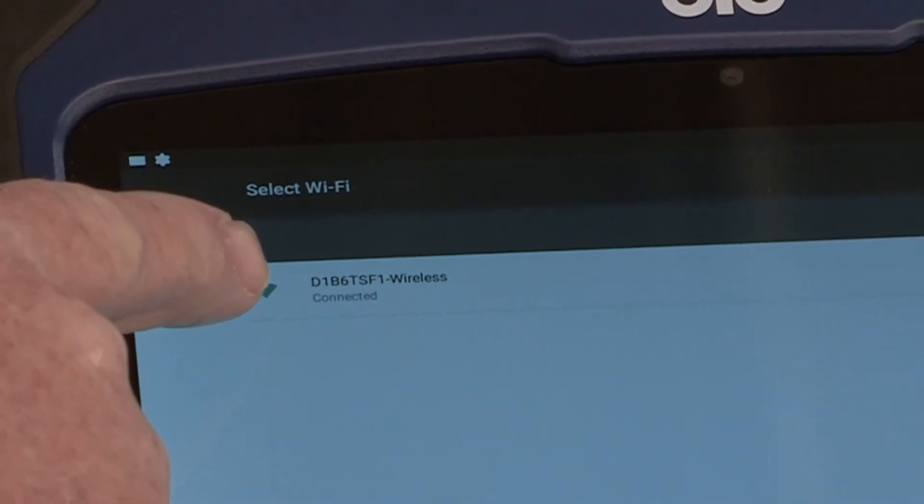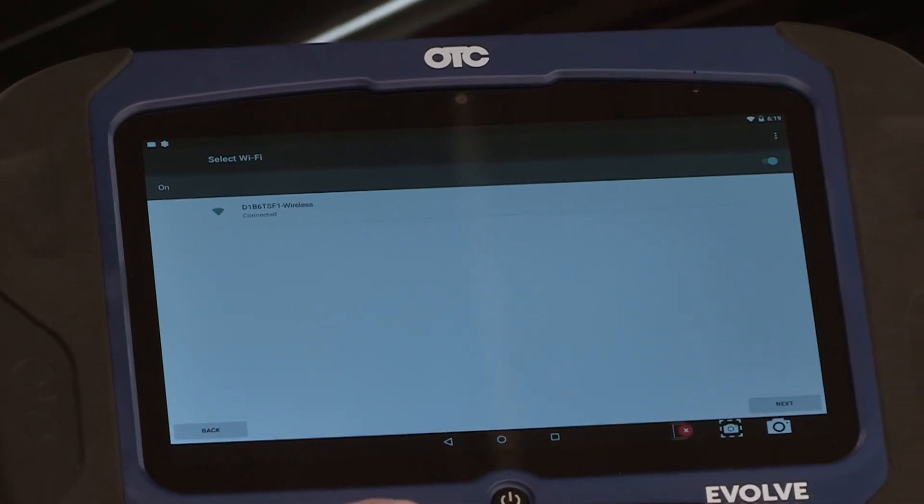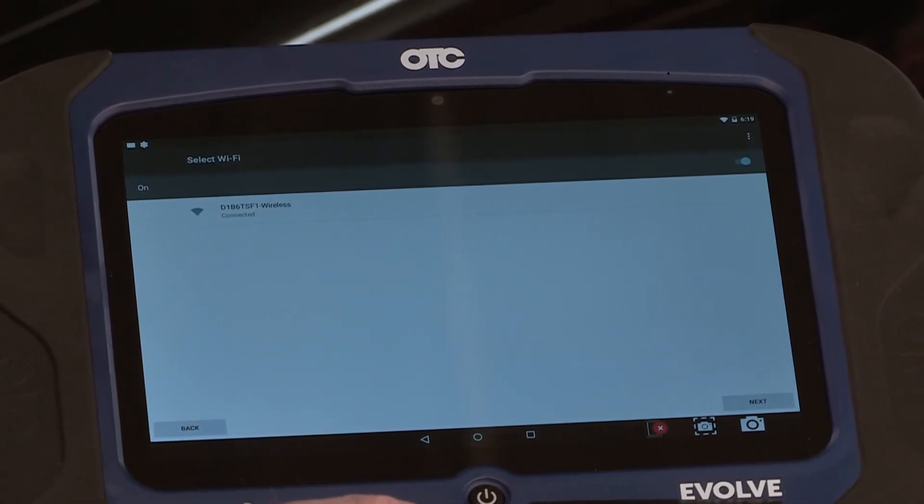As you can see, it now says connected. Your Wi-Fi may have a password — if so, you'll have the opportunity to install the password now.